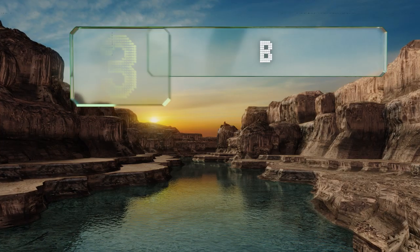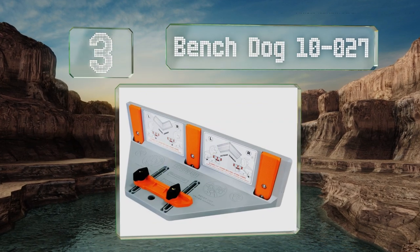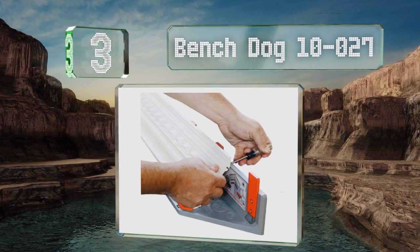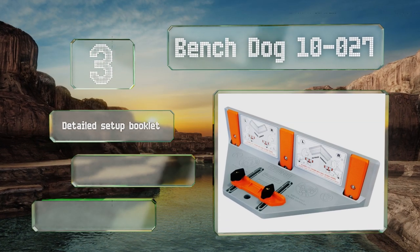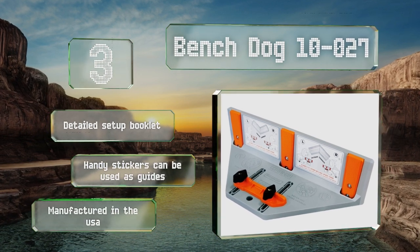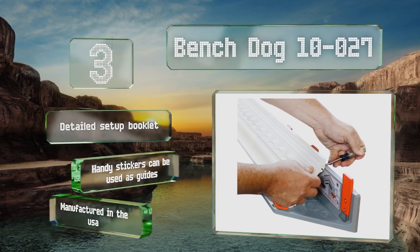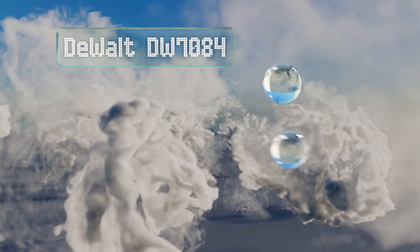Nearing the top of our list at number three, made from a durable polymer, the rugged Bench Dog 10-027 can stand up to the stresses of a busy job site. It's compatible with all 10-inch and larger sliding or regular miter saws, and its fence risers can handle pieces up to six inches wide. It includes a detailed setup booklet and handy stickers that can be used as guides. It's manufactured in the USA.